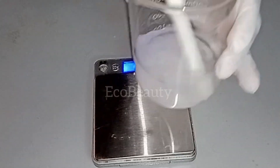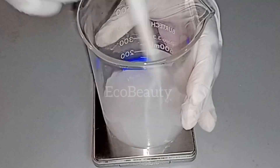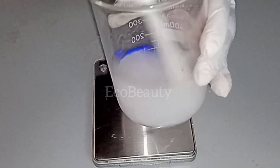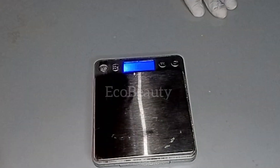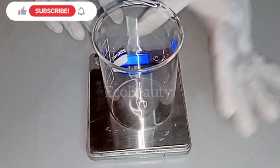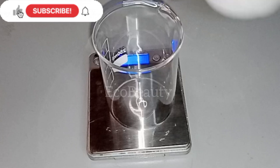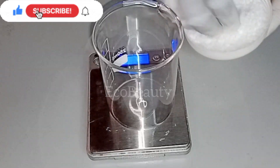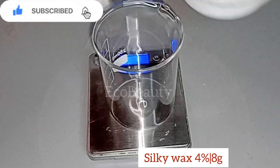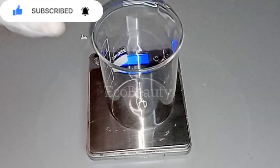So these are all the ingredients I'm using in my water phase. The measurements of the ingredients are on the screen, so you can write that down in case you want to try out this formula. I'll place that aside then, and get another beaker to weigh out my oil phase. For my oil phase, I'll start with my wax. This is silky wax — I'm using silky wax in this recipe, but you can use any other wax of your choice.